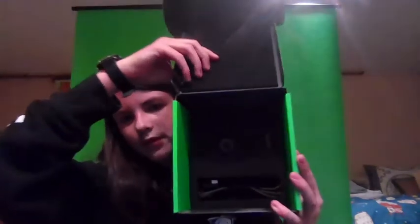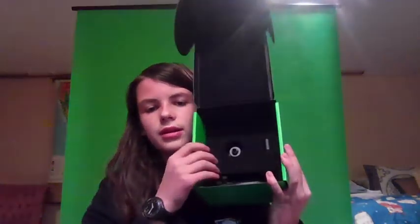So then under that, there's all of this stuff. Bad lighting, I apologize, but it's got the stand, an adapter, and the cord is in here too. So we'll pull out the stand. There's a little foam ring around it to protect the actual stand.